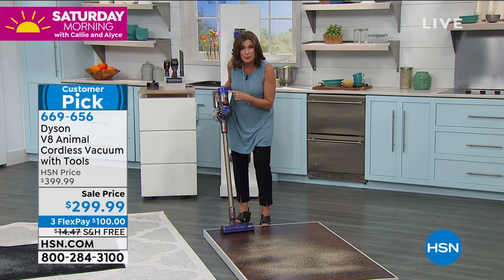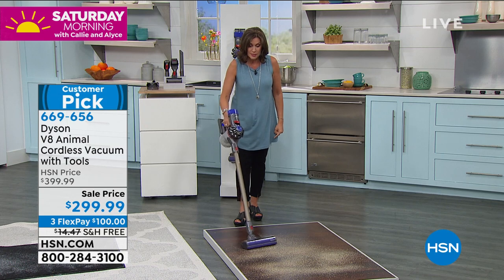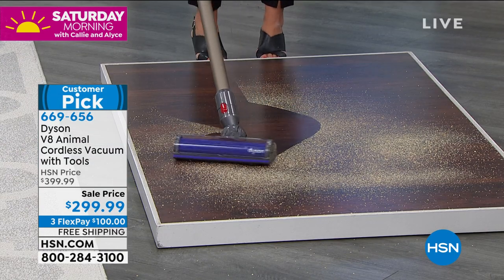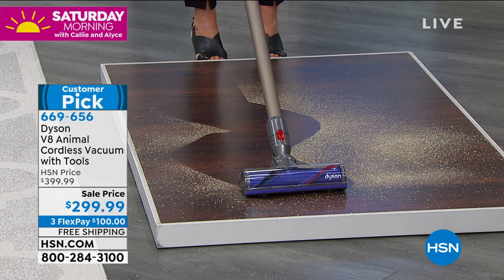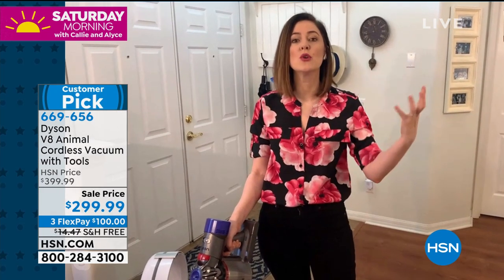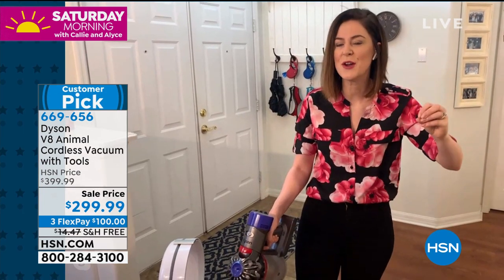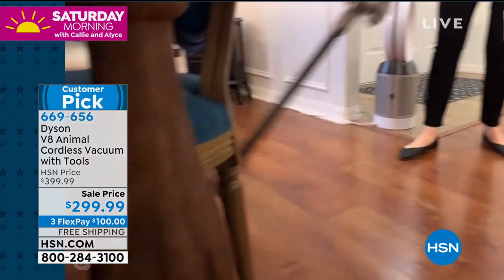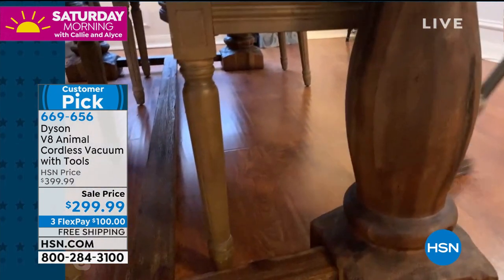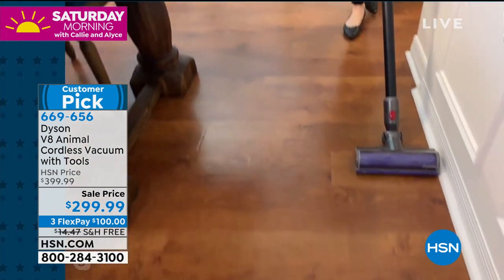I had to upgrade because the original version did not keep the charge long enough — this one gives you up to 40 minutes of cleaning time, and the precision with which you clean is absolutely incredible. It makes it so simple. I keep talking about going from the floor to the ceiling and every surface in between, but I think it's really important to show you the benefit of a cord-free vacuum. I'm going to vacuum underneath my dining room table without moving any furniture — just a swift clean — and then get close to the baseboards.